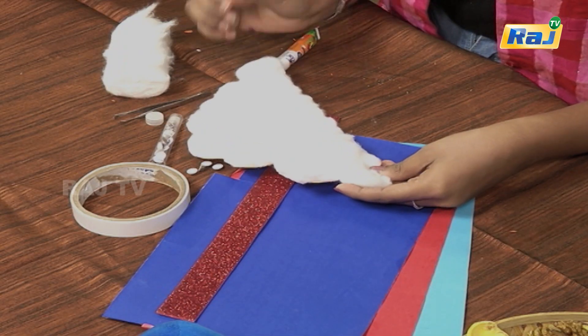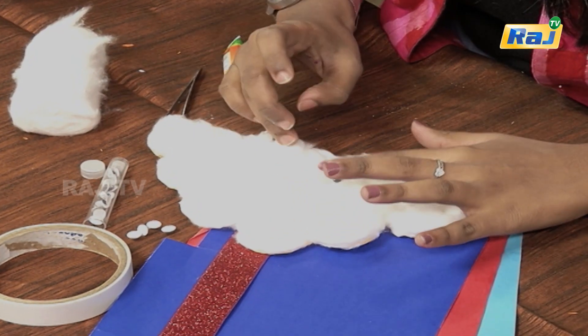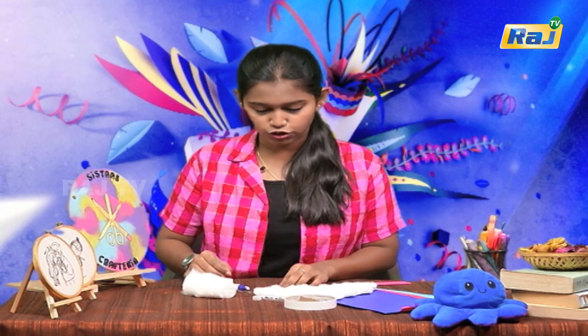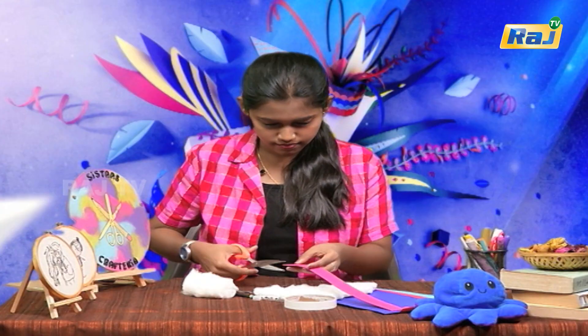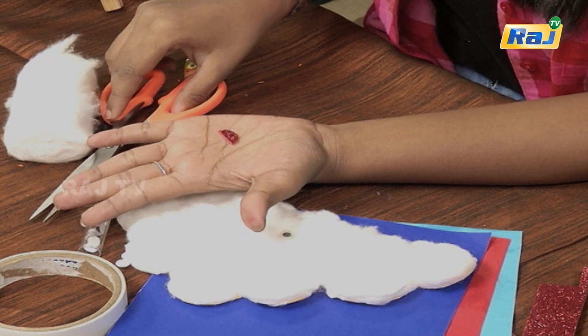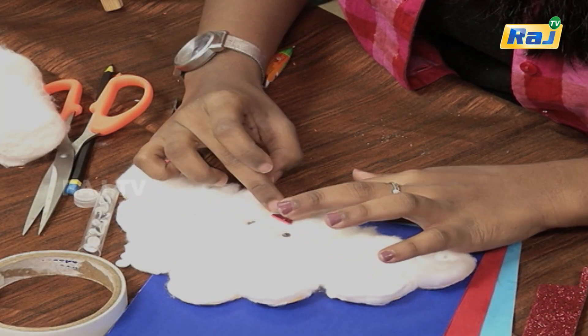I'm going to place the face. If you are using a doll, you can use it in different sizes. If not, you can cut it from a chart — put it in a black chart, put a Y mark. Use a glitter foam sheet or a normal chart. Put it on an A4 sheet and use red paint with a red sketch. Place it in a black chart.